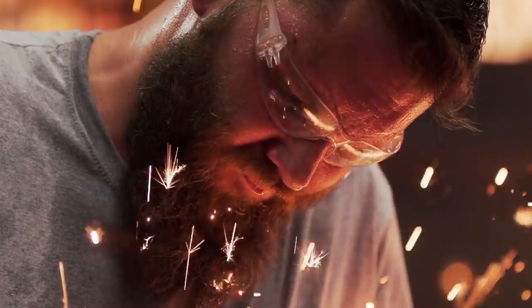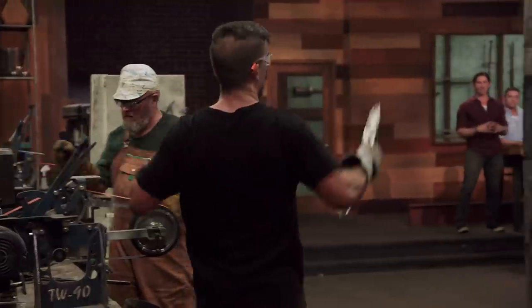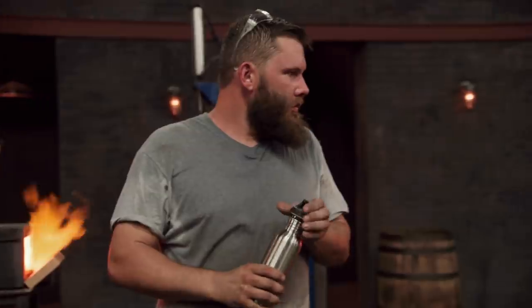Five, four, three, two, one. Bladesmiths, shut down your machines. Drop your tools. This forging round is over. I definitely royally screwed up the first blade, but I am happy that I didn't give up.